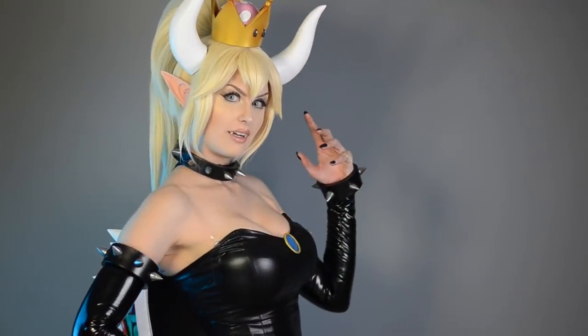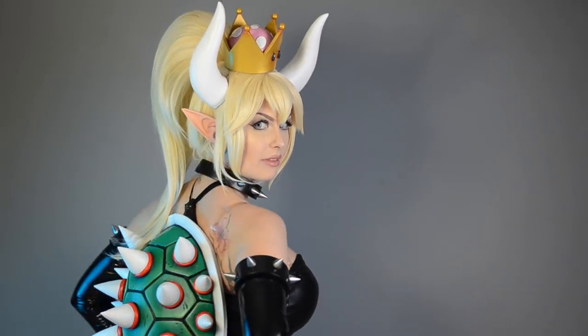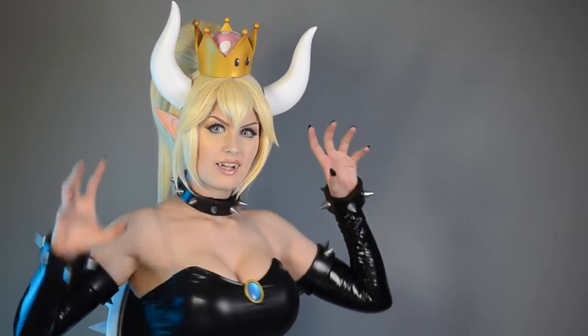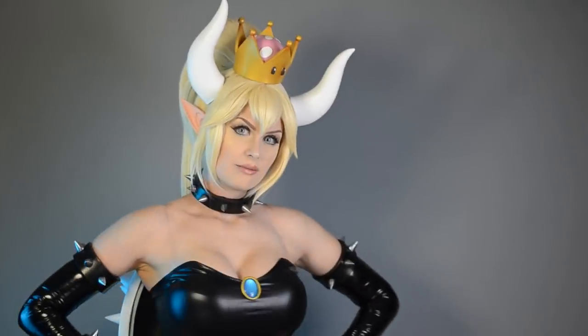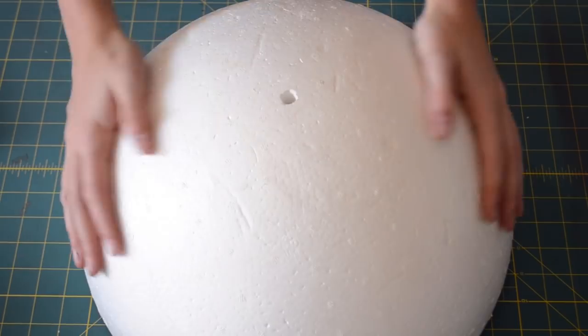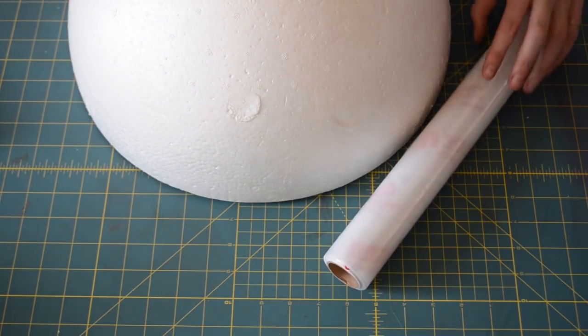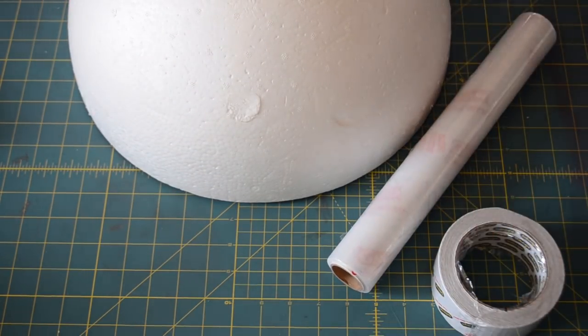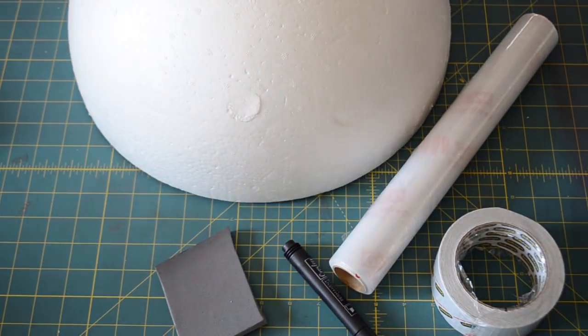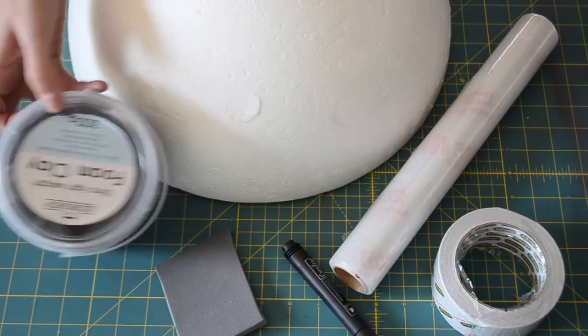Let's get started. So before we get started, let's go over what we're going to need. To make this, I'm going to use a big polystyrene ball, some cling wrap, duct tape, a pen, some 1cm thick EVA foam, and some foam clay from Lumens Workshop.